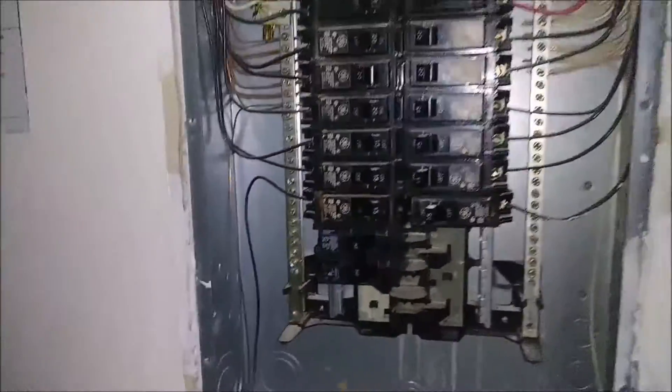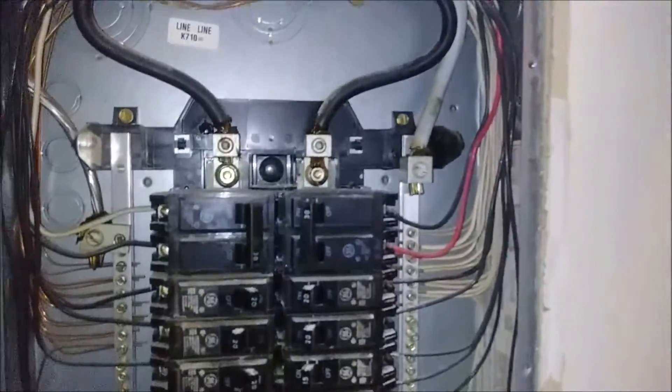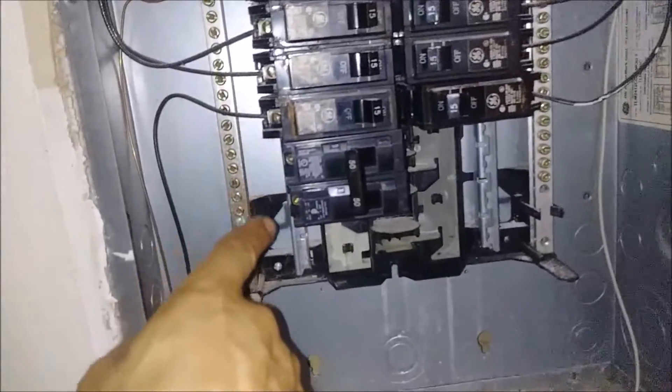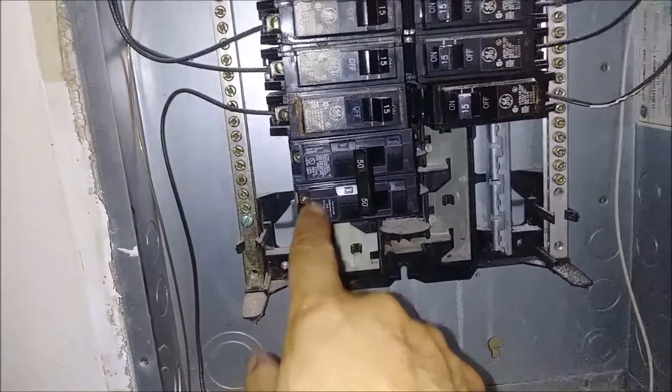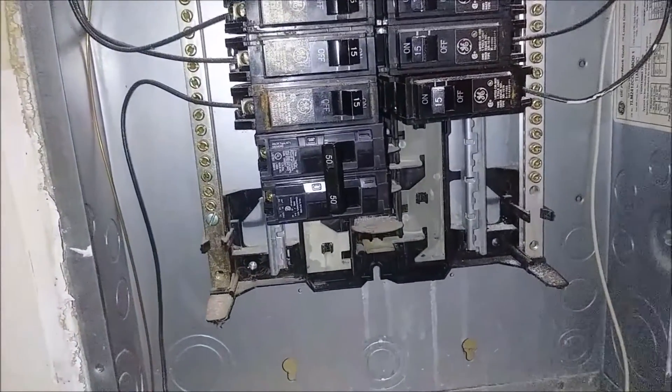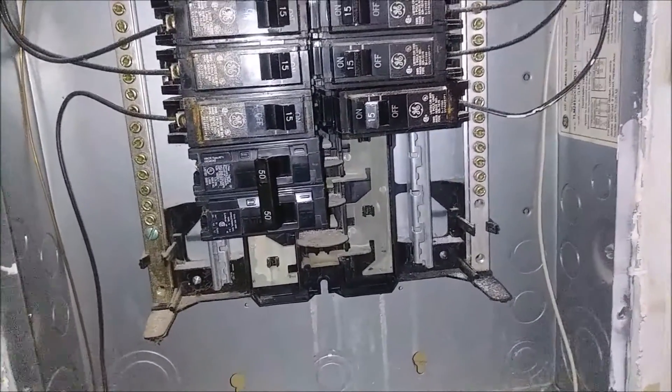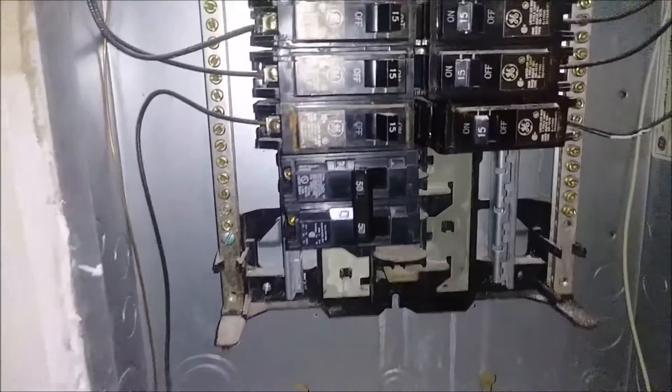Now we can turn on the electricity. The electricity is on now. You can put it on or off — it doesn't matter because you can see it's not connected with wires. Two wires will go here and between them it's going to be 240 volts. Because I put another breaker here, I will have to break two metal knockouts here — you can see them — so I will have to remove two of them.